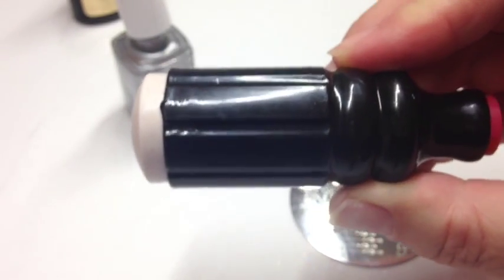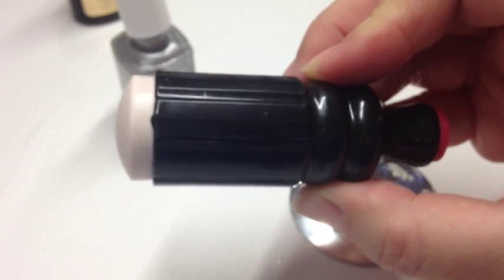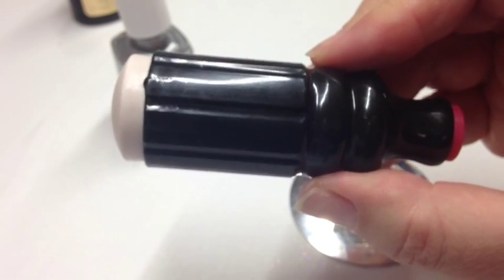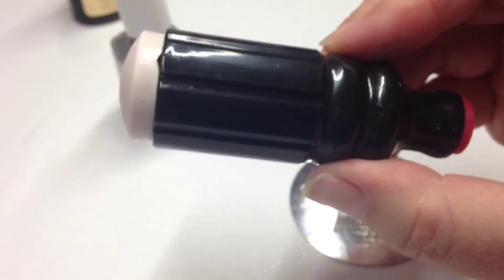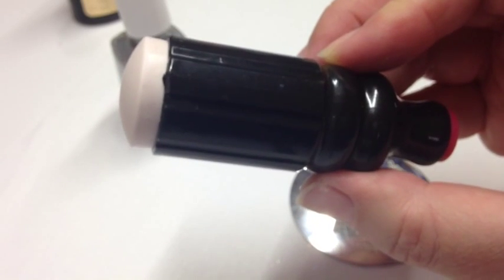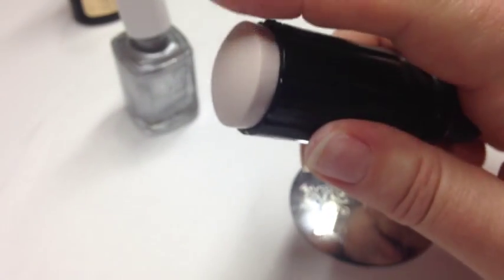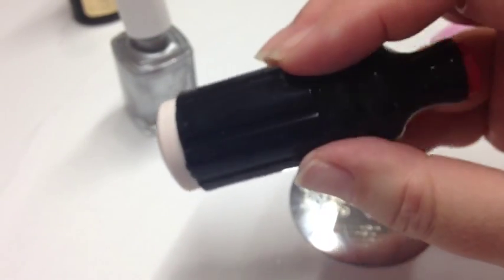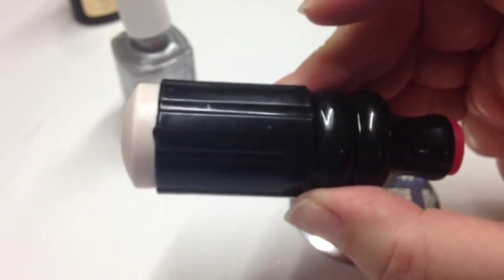I want to tell you about my stamper because I get asked about it all the time. This one is around three dollars from eBay. I know there are Facebook nail tech suppliers selling these, but they are exactly the same as the eBay ones. I did buy one for about $15 and the squishy stamp part kept falling out, so I was really disappointed. I've been sticking with the cheap eBay ones — they're cheaper and they work perfectly fine.